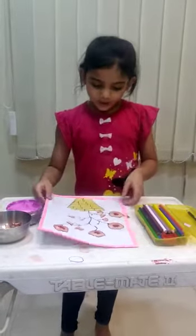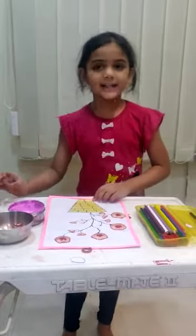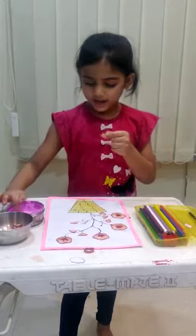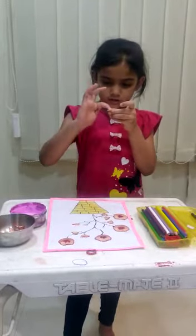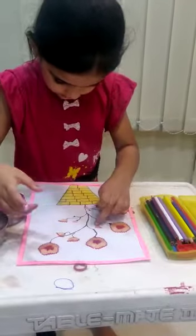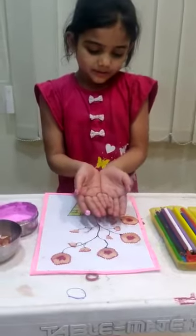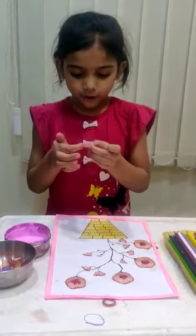So now, first I will draw this all background. Then I will take my pencil shavings like this I have here. I will put my hand in the glue and spread it. And then I will stick it over this flower petal here. Then it becomes a flower. Again I will do that for the rest of all.